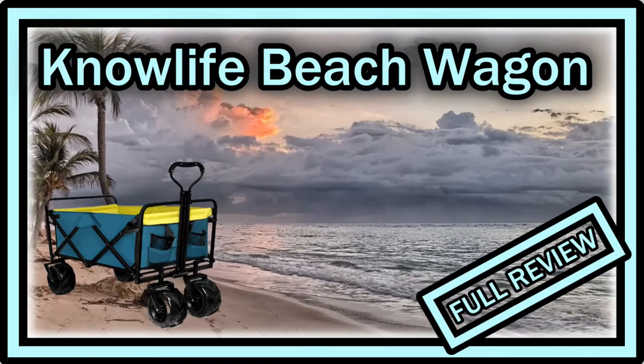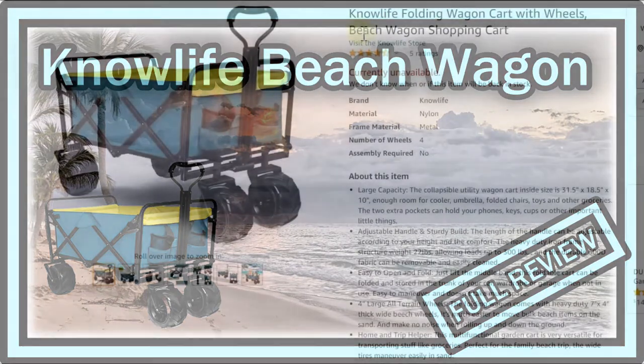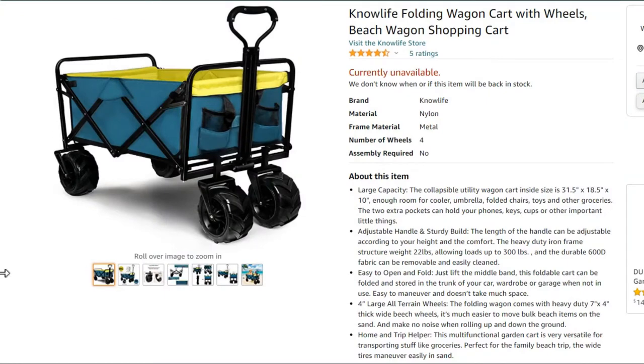Hi guys, welcome to the unboxing and quick review of this NoLife folding wagon cart with wheels, also called a beach wagon or shopping cart. It was listed for around $110 when I bought it. It currently shows as unavailable but I think it's just out of stock and will be back soon. It has pretty good reviews.